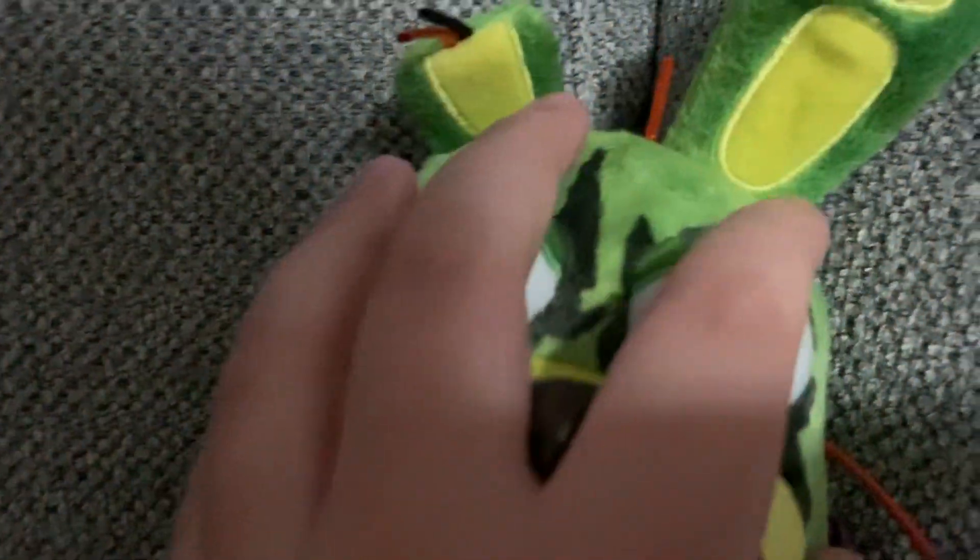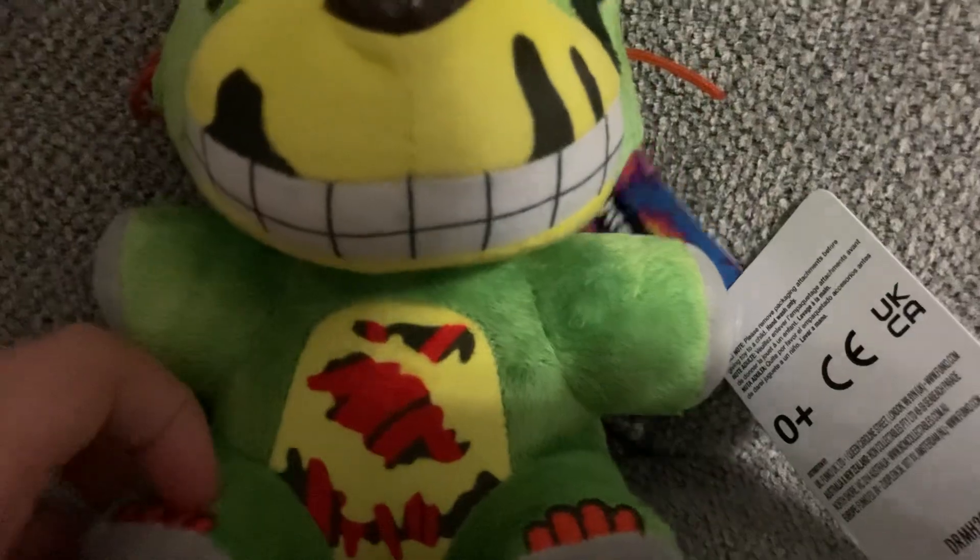It's still a great plush. I still like this plush — it's one of the best. The tie-dye wave was one of the best.